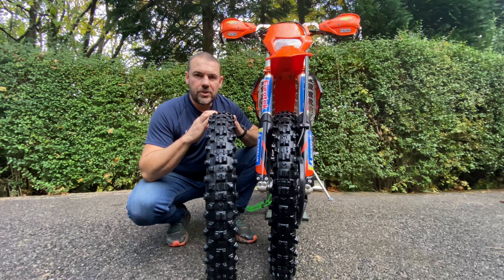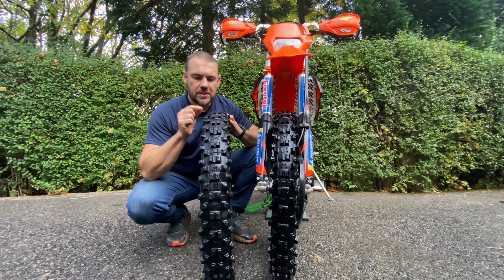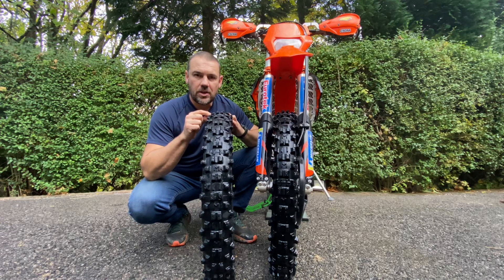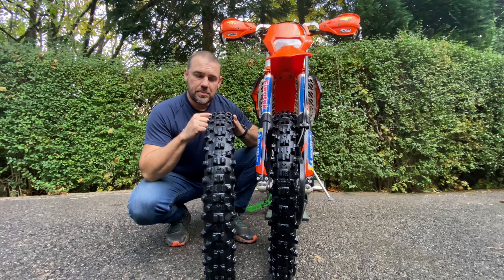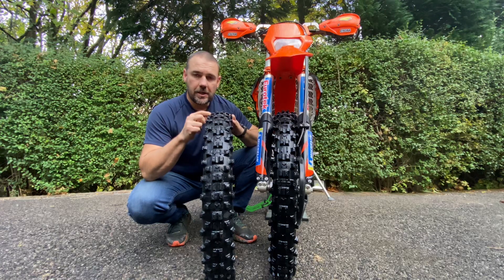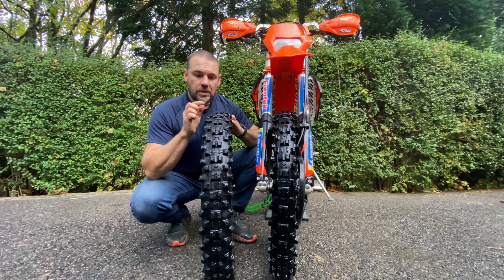Hey guys, Karl at Technical Enduro Skills Training School. I thought I'd make a quick video just to show you guys that myself and Jake have now finally decided to retire our Michelin medium front tires after running them at the Hall of Sea to Sky in September for the whole of October and up to now teaching training schools every weekend. So this is the 9100.